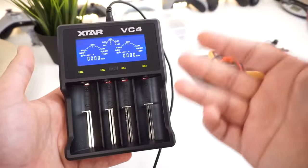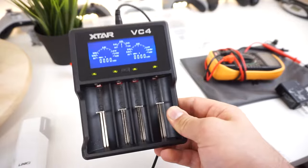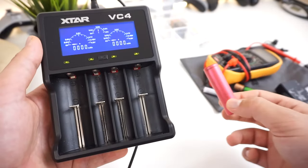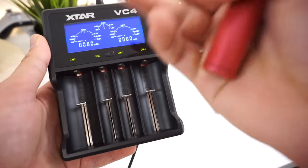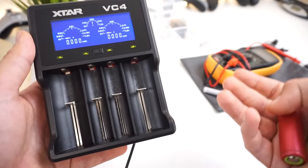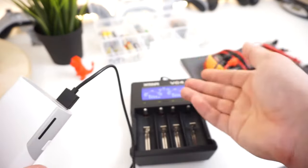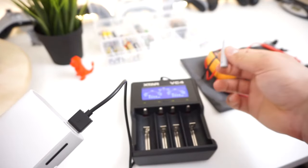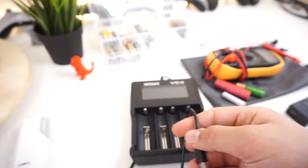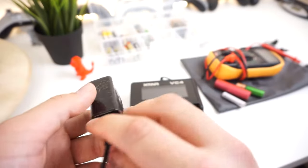Over here is what we use to test and charge the batteries to 100%. This is an awesome little battery charger — it can take AAA, AA, as well as 18650 batteries. It tells you how fast it's charging, what voltage each battery is at, and what kind of battery it is. The coolest thing is it charges off USB, so you can use a power bank or a regular wall plug, which is very handy.